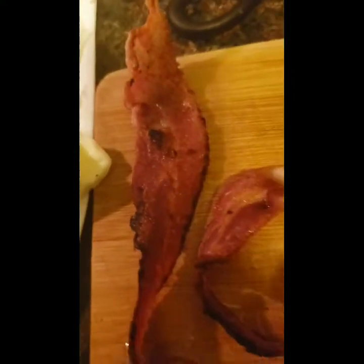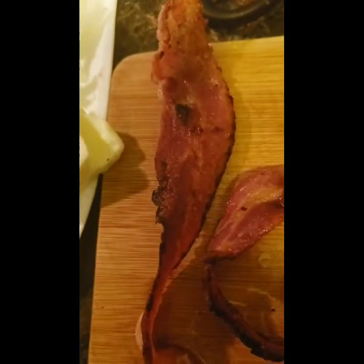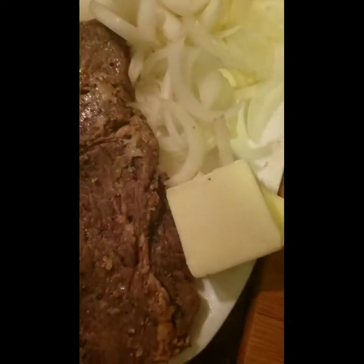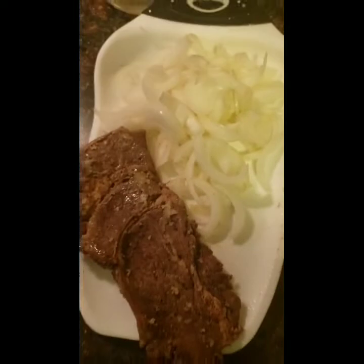Right here I've got the two pieces of bacon. I put those aside because I'm going to cut them up into pieces. And here's my butter that I'm going to add to the grease as soon as it cools off.